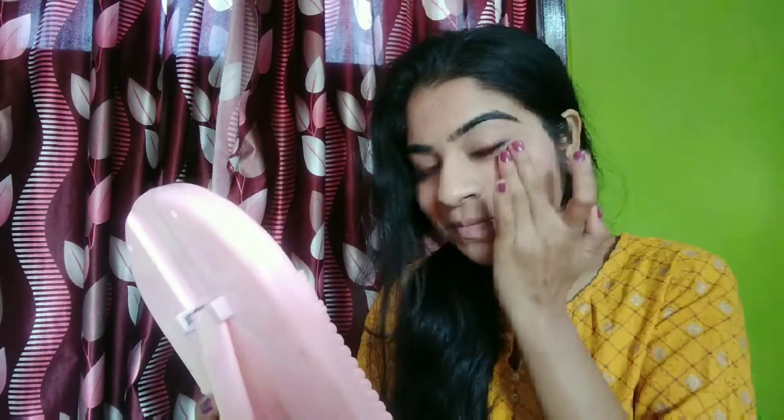For my blush, I am taking the same lipstick on the back of my hand and mixing it a little bit with my moisturizer, then applying it on the apples of my cheeks for a nice hint of color. A little bit on my nose and chin as well for an overall healthy glow.